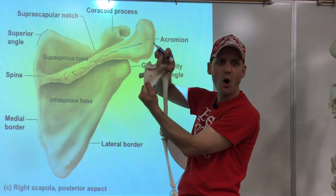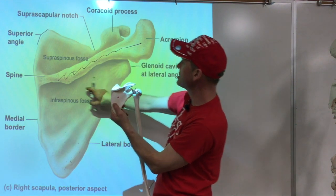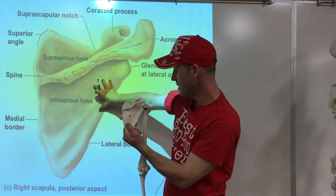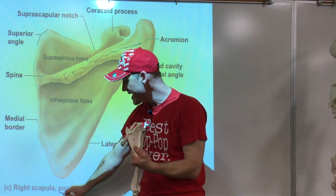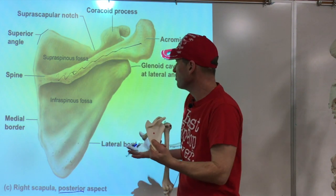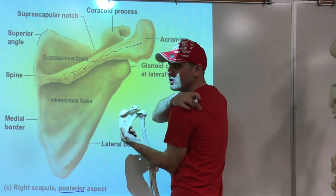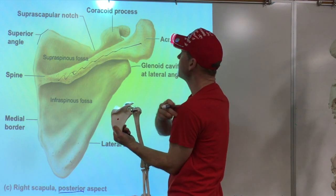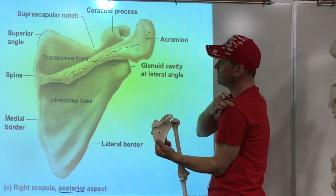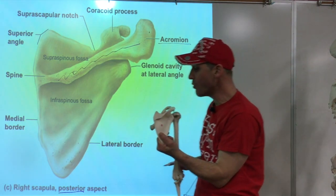When you feel that ridge, you know you are on the back side of the scapula - the posterior aspect. That ridge is known as the spine of the scapula. You can feel it right here in the back and follow that ridge to the outside. The tip of the shoulder, right there, is called the acromion.